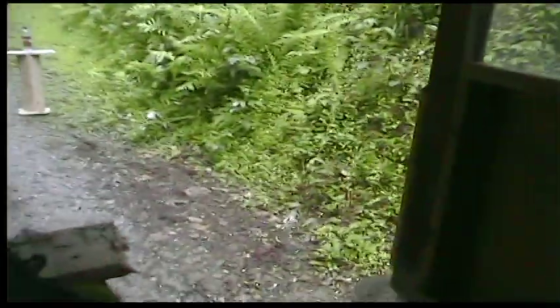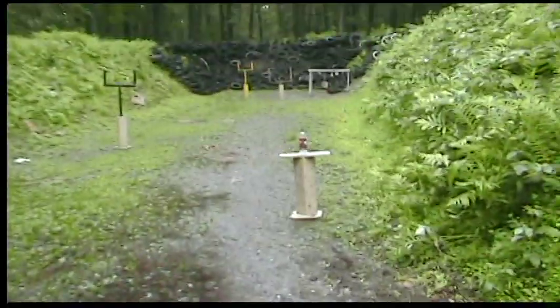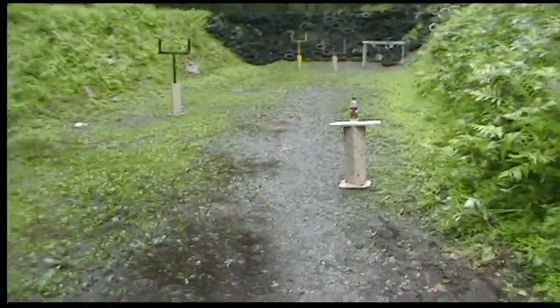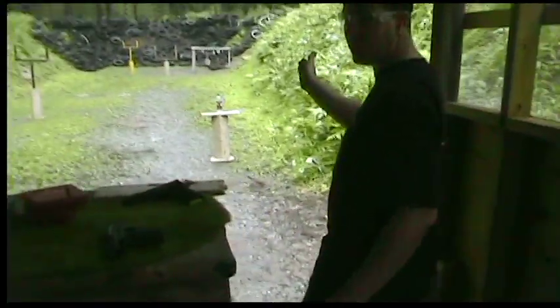We'll be shooting at a bottle — about 15 feet away. I'll be standing here and it'll just be from the hip, right there at the water bottle. Now that's only a 24-ounce soda bottle, so we'll give this to Dave. You want to be maybe on this side, or are you going to be able to see the bottle?